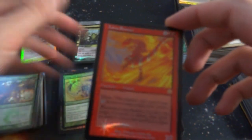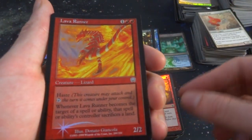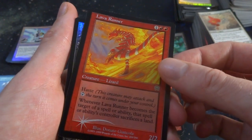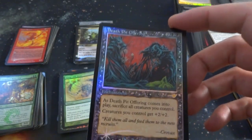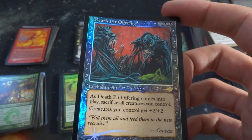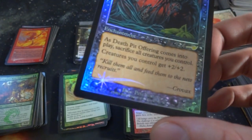From Prophecy. Got Lava Runner — one and two red, Haste. Becomes the target of a spell or ability: sacrifice a land. Got Death Pit Offering from Nemesis — two and two black. Comes into play, sacrifice all creatures you control. Creatures you control get plus two, plus two. Beautiful art by Pete Ventures. Love the look of the older foils. Got Thistledown Liege — he's riding some sort of pig, this goblin person. Very bizarre. One, any combination of three white or blue, Flash.